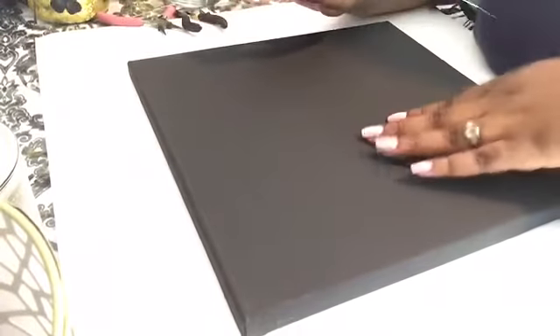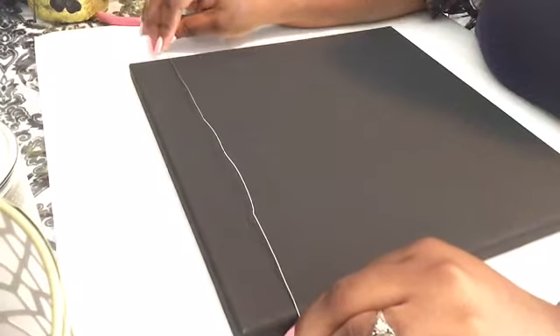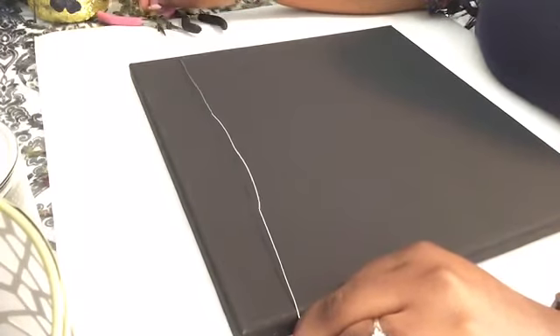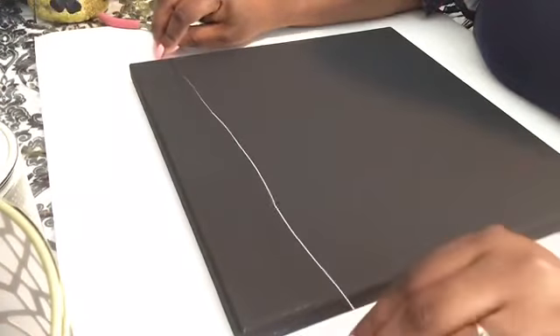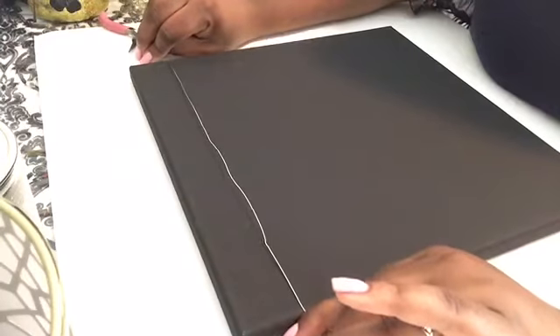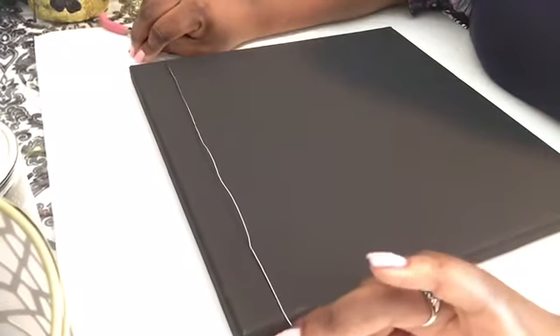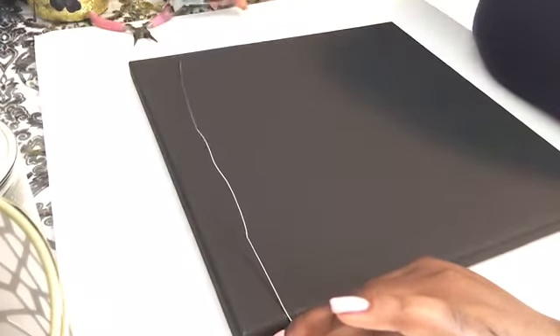The first thing I'm going to do is open up my canvas and lay it down face up. Then I'm going to take my wire, measure the length of the canvas, and leave some overhang of wire — about this much overhang on each side. For the first piece of wire, you can place it anywhere. Leave that overhang, then take your wire cutters and cut the wire.